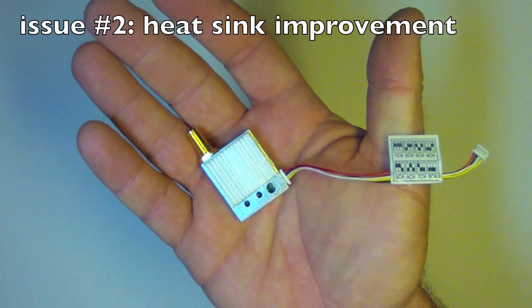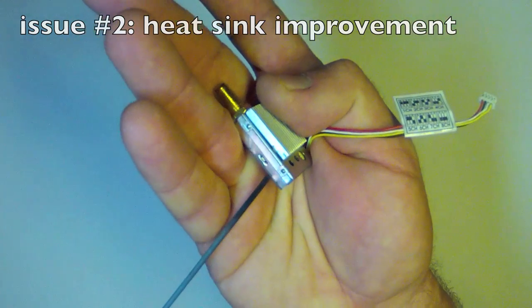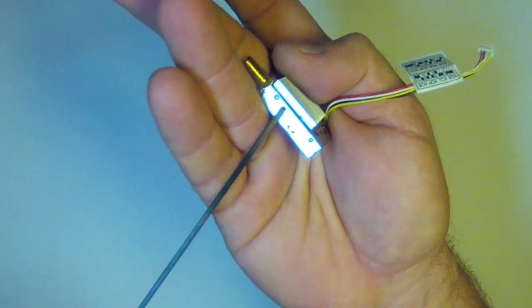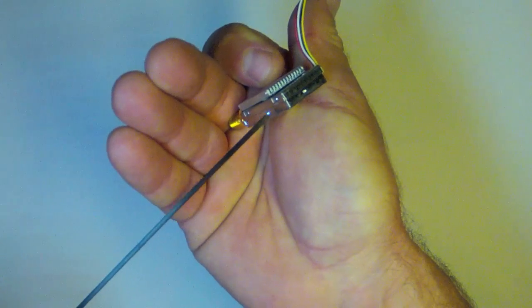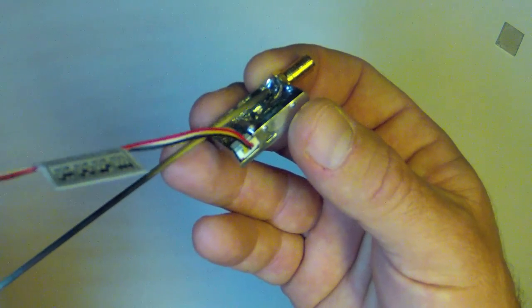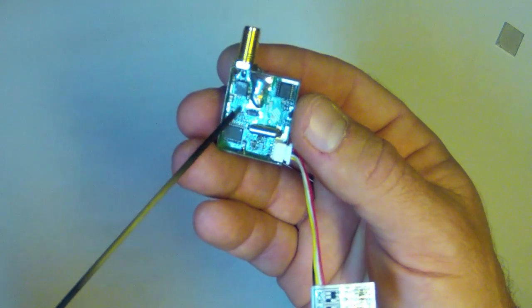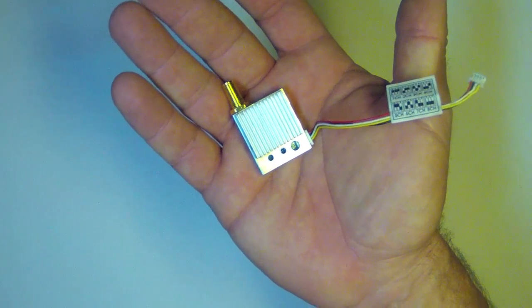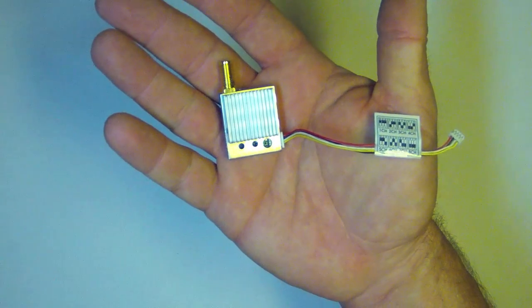The second drawback is that the heat sink is only attached to the case of the video transmitter — it does not communicate directly with the RF chip, which generates and amplifies the radio signal. Therefore the chip is just surrounded by air inside the case and does a very poor job of transmitting its heat to the heat sink. The chip is below the level of the case and just surrounded by air. There's a heat sink on the reverse side of the circuit board but it's poorly applied.